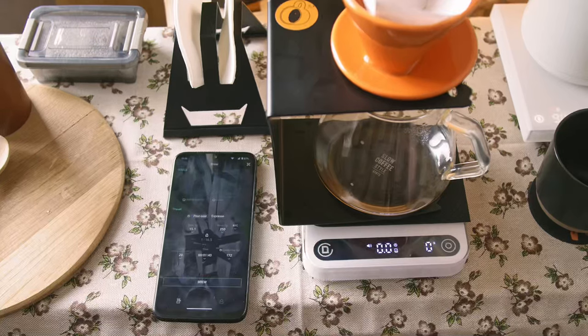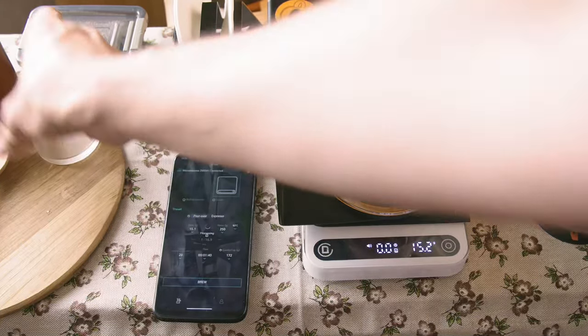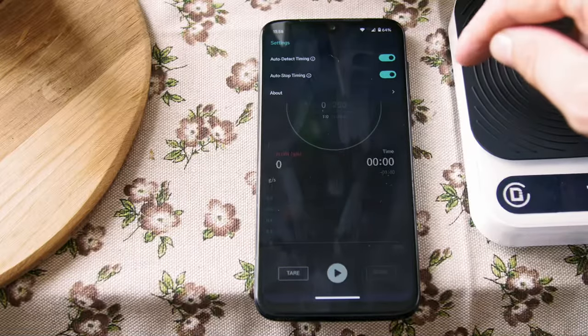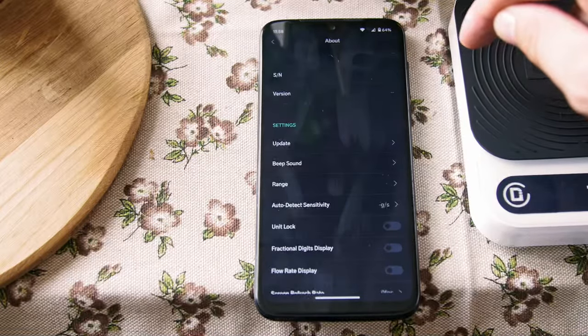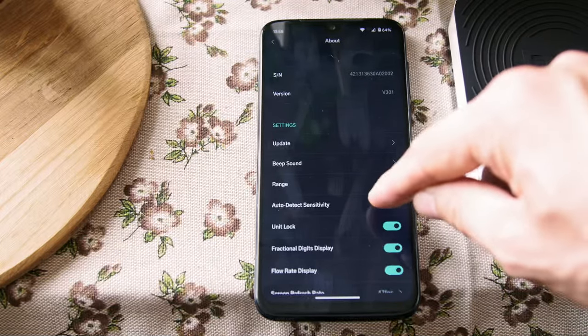As with the refractometer, the scale connects to the phone automatically. Currently, you can activate start and stop functions and adjust the sound level. I finally found a scale with an adequate level of sound, so it can actually be used with the sound on.